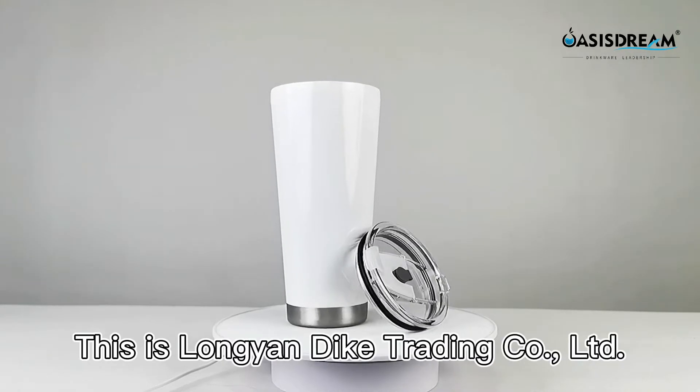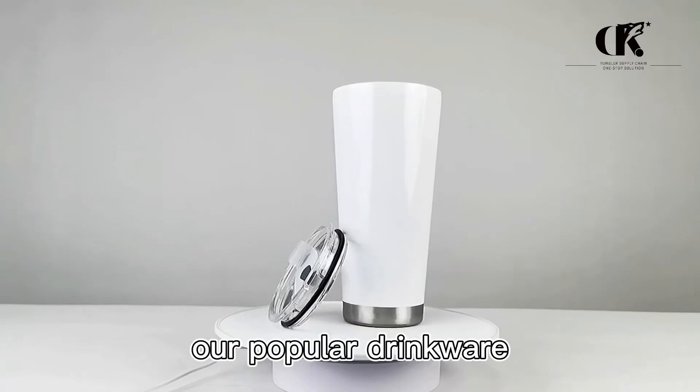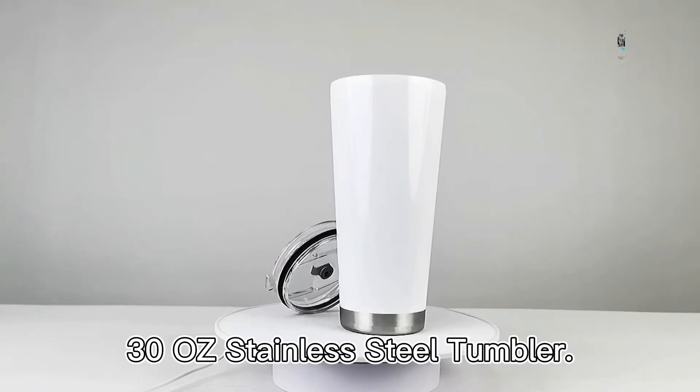Hello everyone. This is Lange & Dac Trading Ltd. Company. Today's instruction is our popular drinker, the Sertius Stainless Steel Tumbler.